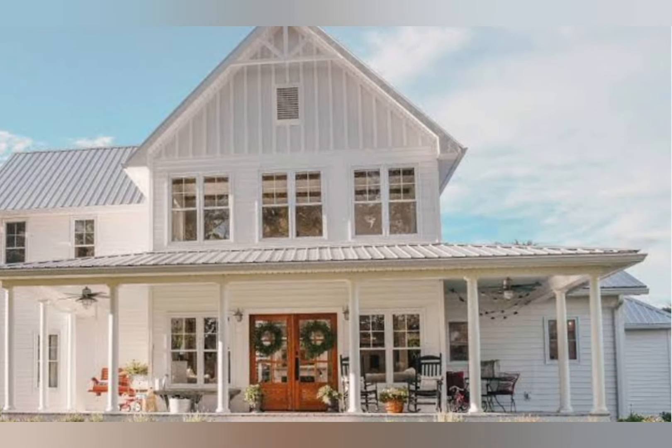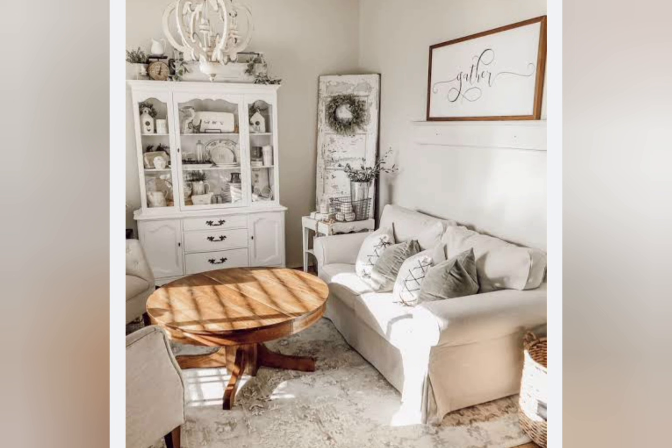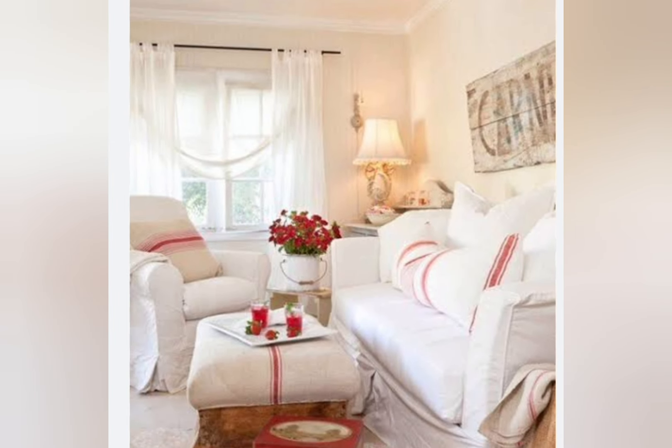What is the rustic color for interior design? To achieve a shabby chic and rustic color palette, start with a base of soft muted tones such as green, beige and grey. Layer in accents of pale pink, lavender, and sky blue to add a touch of shabby chic charm.